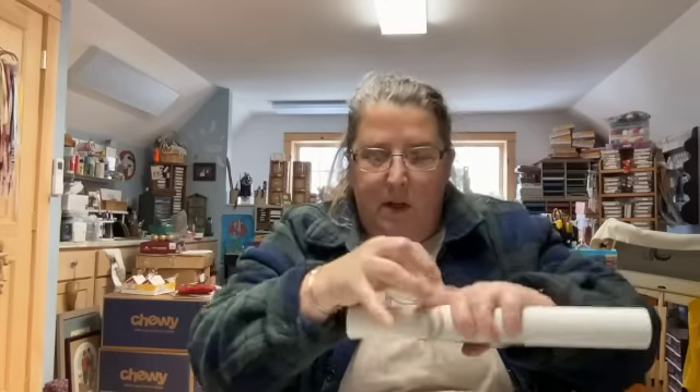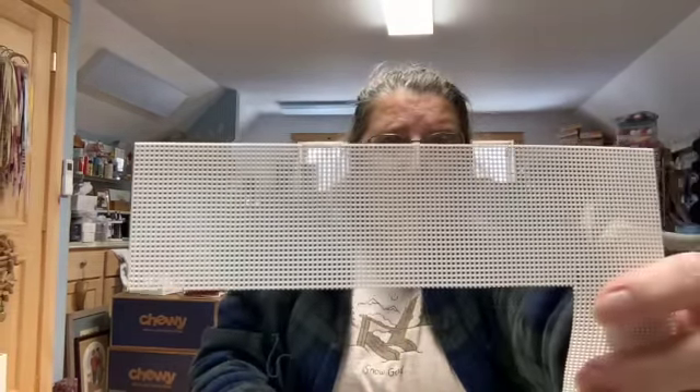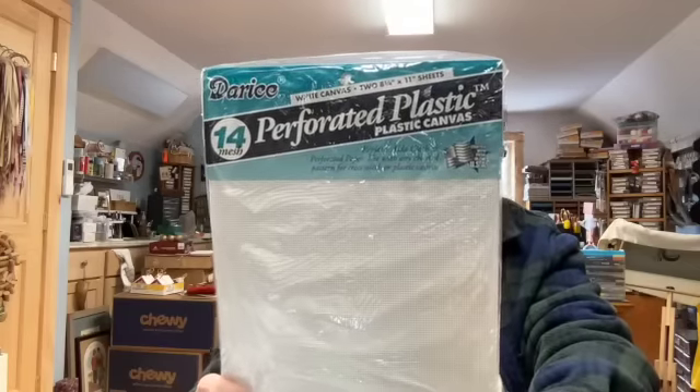The perforated plastic is a lot stiffer than vinyl weave — see, it's not flopping over. It does have some movement but it makes good little ornaments because they won't fold over on the edge; they have better stability. You just back it with a piece of felt. It's got round holes — this is a 14-count mesh perforated plastic. I think there are a couple of different companies that make it. This Craft World one is the perforated paper — now perforated paper and perforated plastic: the perforated plastic comes in different colors.